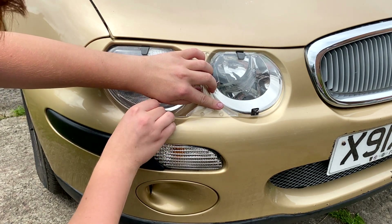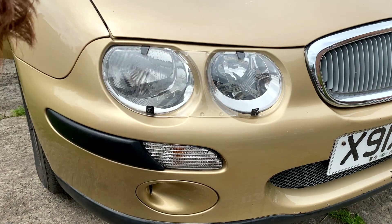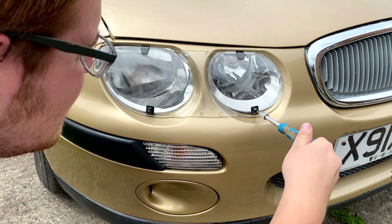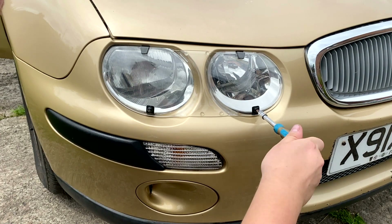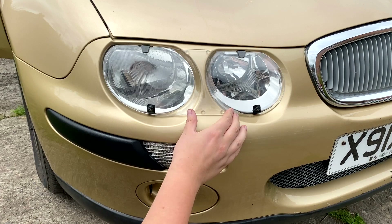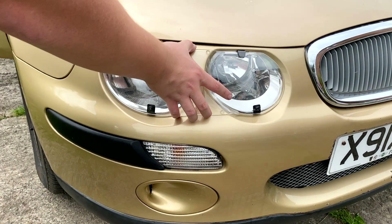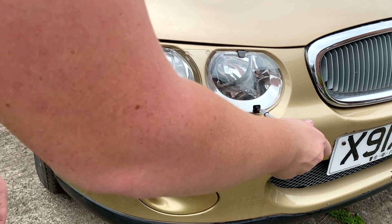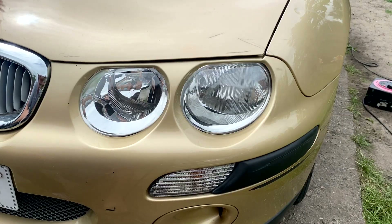And then you just put the screw into the thing like that. You don't want to do it too tight, because remember it is plastic. That's not too bad actually, to be fair. For some reason that one's not tightening, but it should be fine — that's not coming off. There we go, that's one on. Now for the other side — same principle.